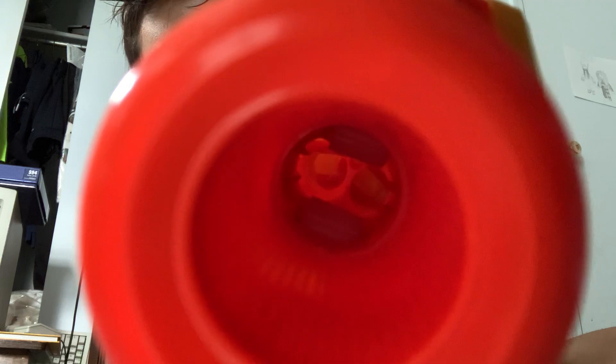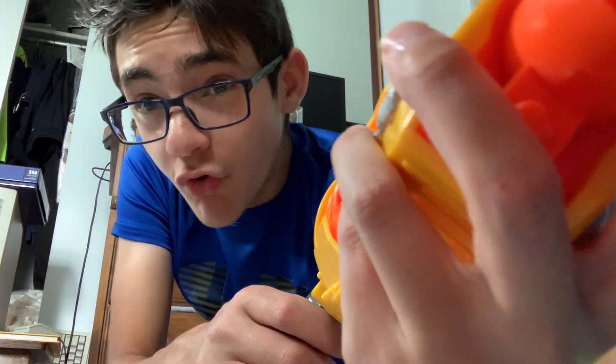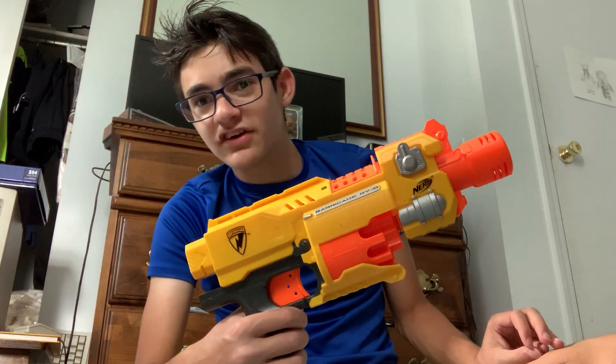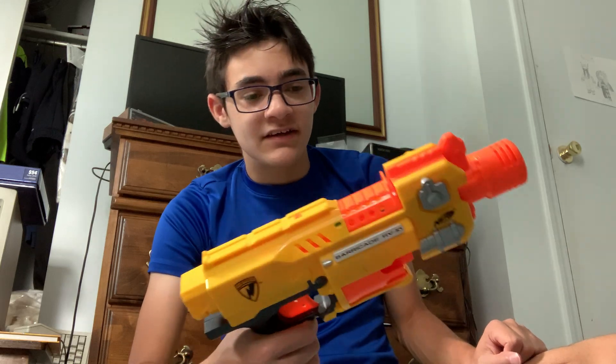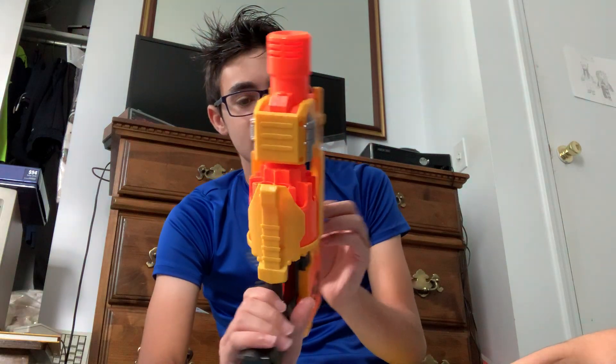The flywheels aren't your normal flywheels — they're the sharp flywheels, the old flywheel style with all these little ridges inside. You can see them in there. So technically, this is the Strife before the Strife even came along. It's semi-auto with a mechanical trigger. It's literally the Strife before the Strife — a cylinder-powered Strife. Pretty cool.